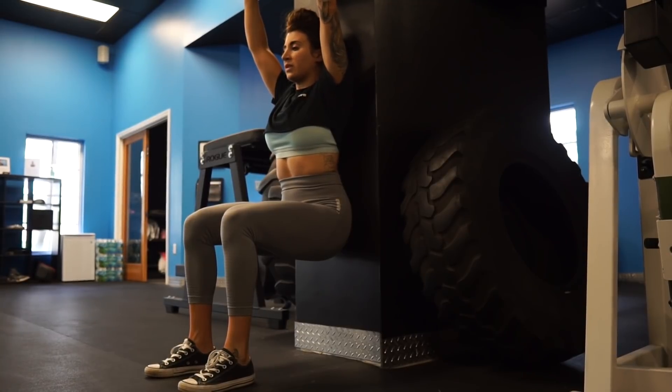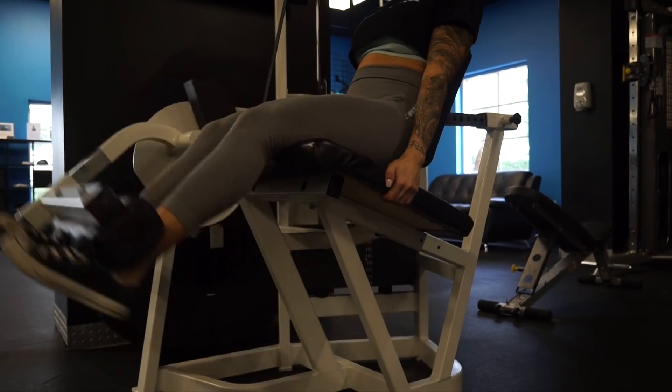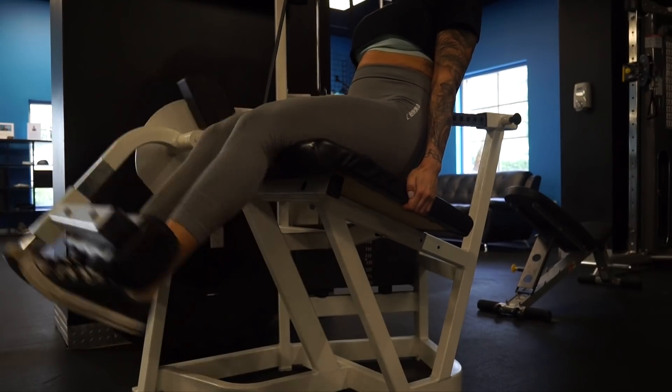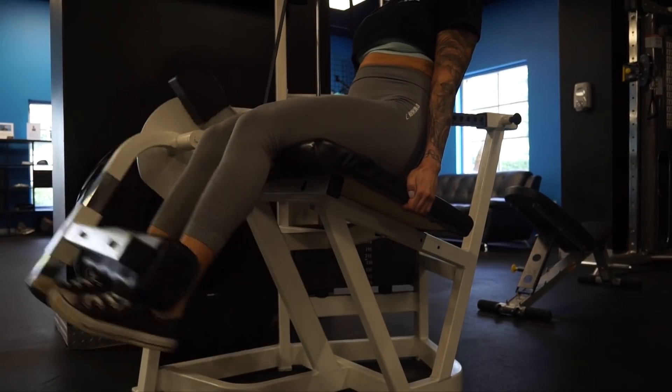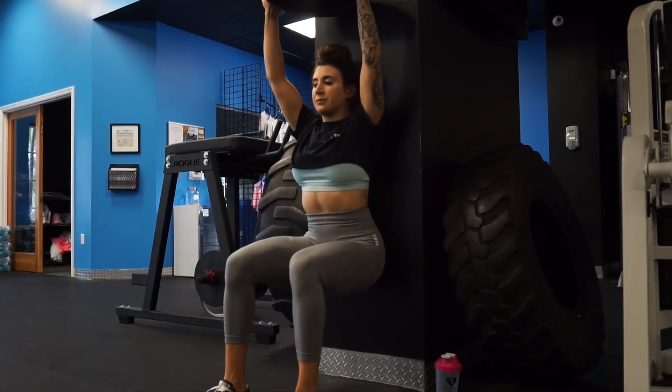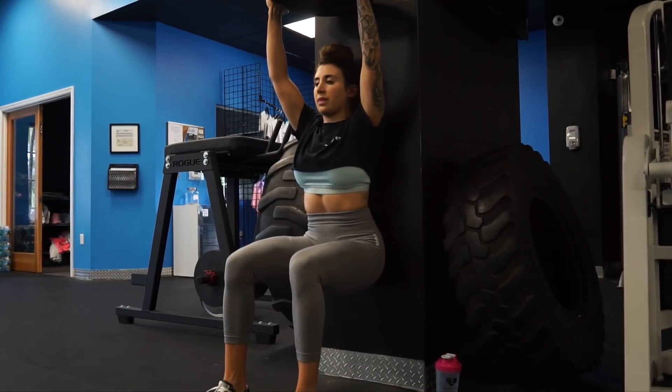Your quads are going to be burning — this is more of a quad-focused workout. I do have a plate above my head, but if you want to just use body weight that's equally challenging. You can also lay the plates on your lap to add more tension on those quads. That is that superset. The entire workout is listed below in the description box for you to screenshot and take to the gym.